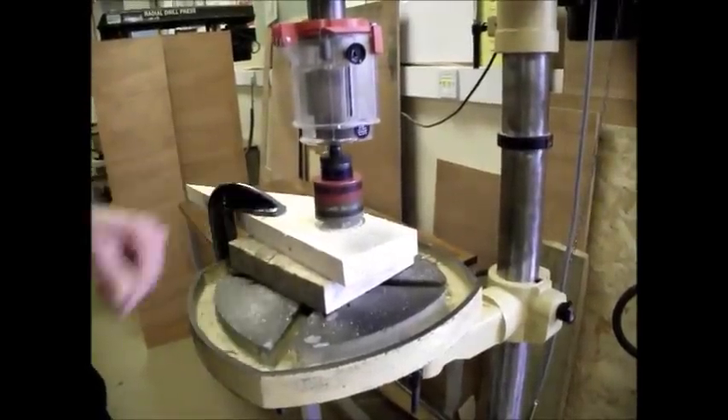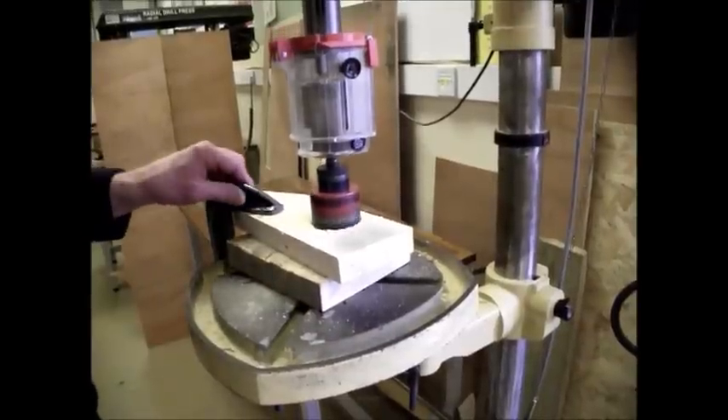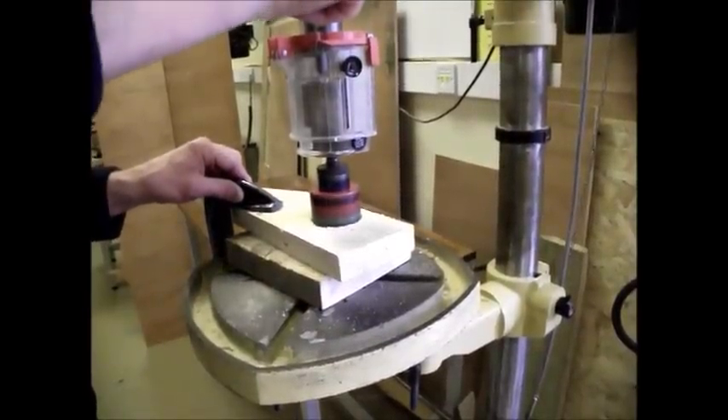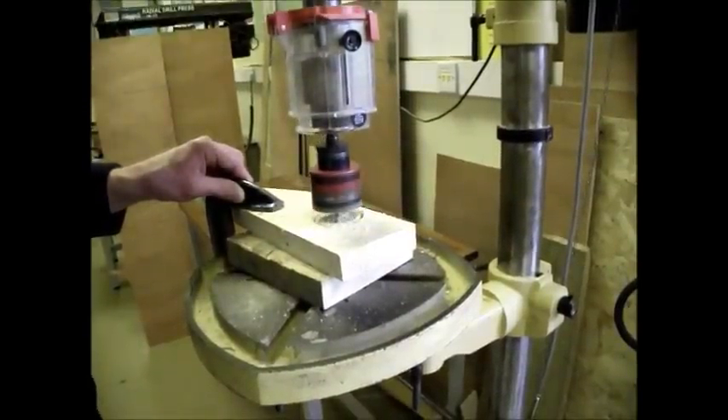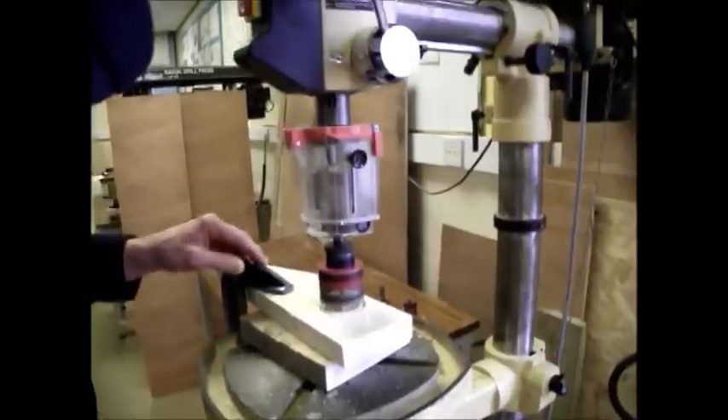Every so often, bring it up to clear the shavings out of the slots. You'll need to push down gently — if you push down too hard, you'll stop the machine.